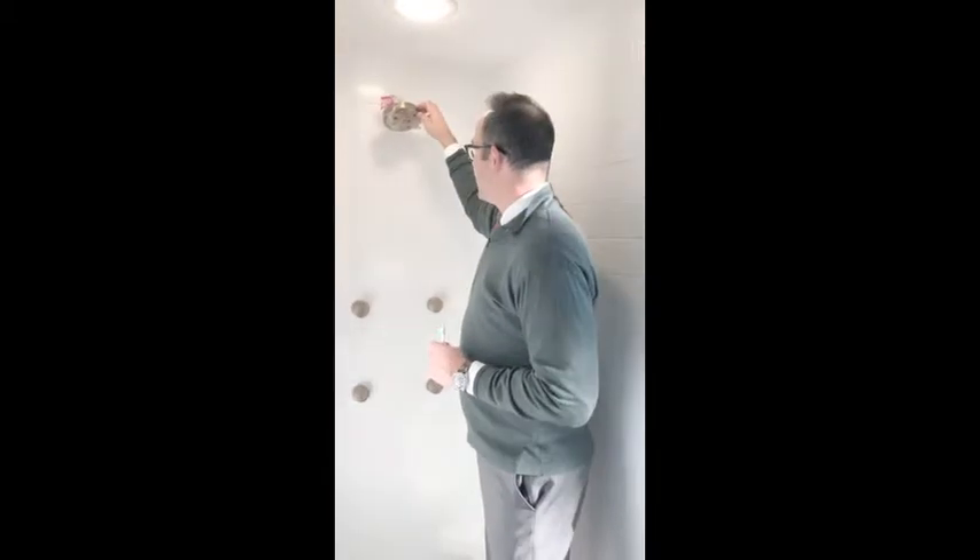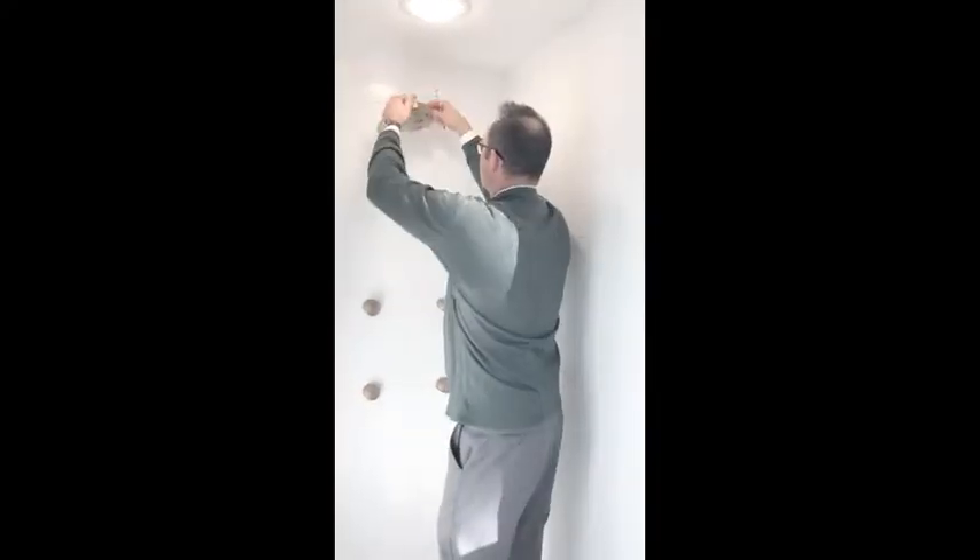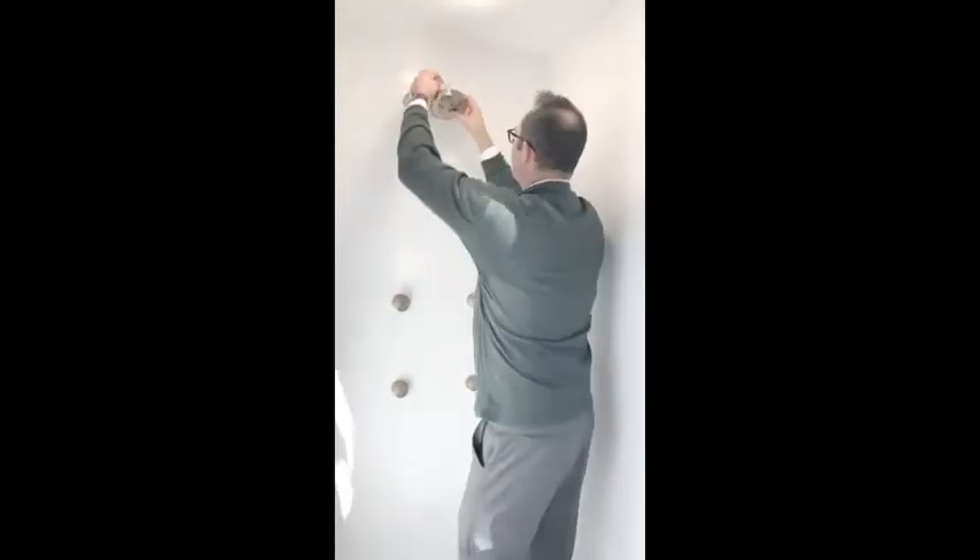The reason you don't want to use really powerful chemicals is because these new shower heads are all made with rubber. And if you use hot chemicals on them all the time, it's going to make that rubber really brittle, and those little nozzles in here are going to get really brittle. So this is a great way to do this.